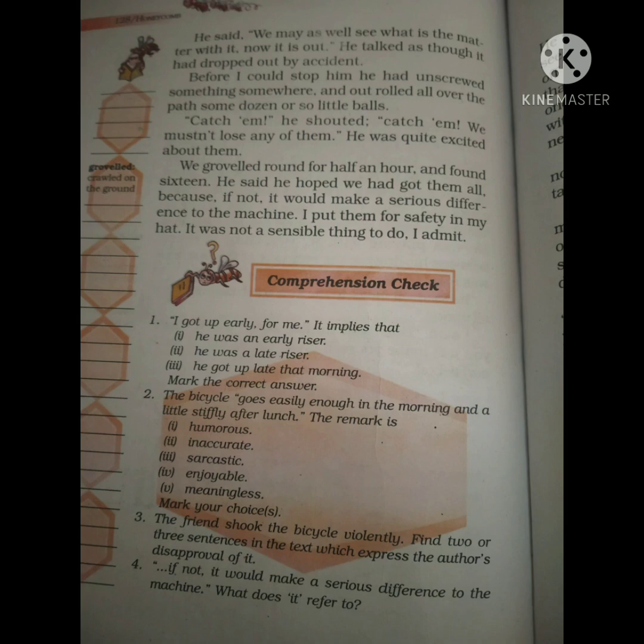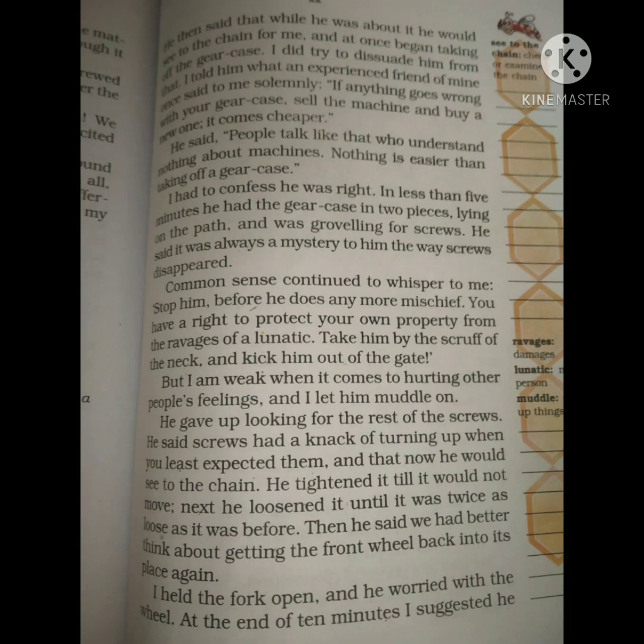While repairing, the friend also removes all the ball bearings — the round metal balls fitted into the cycle so it can move. The friend suddenly says, 'Quick, pick all of these up or the cycle won't be fixed properly.' The author collects all the ball bearings in his cap and gives them to the friend. Then the friend says the gear case is also broken and starts repairing the gear as well.